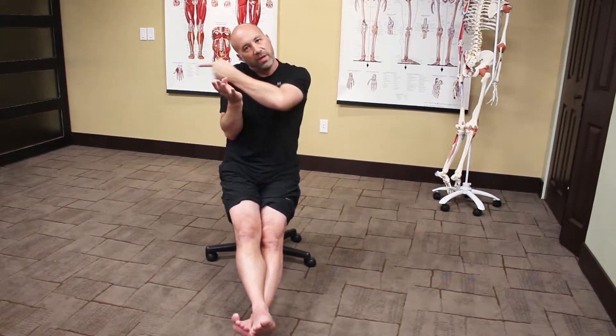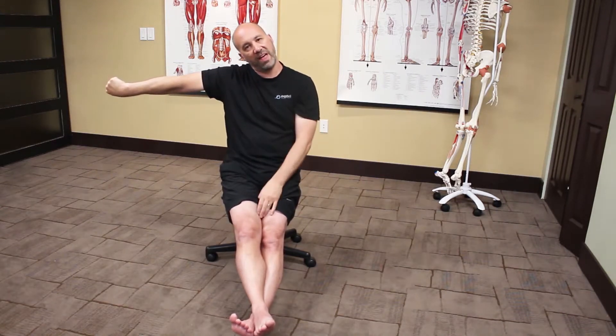Then I go to pulling the nerve in this direction: thumb in, fingers over thumb, flex, rotate outward and up. So you're rotating towards your pinky side and drop shoulder. That's pulling the nerve in that direction.